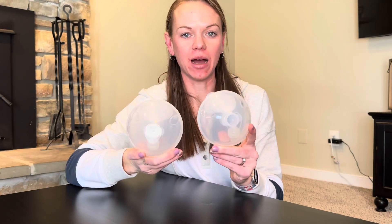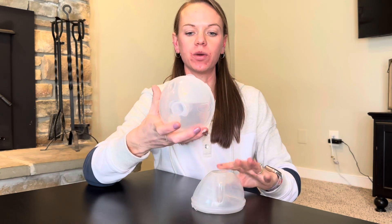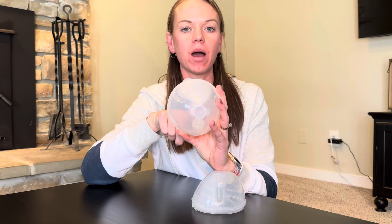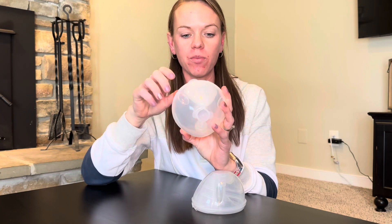Hi, let me tell you about these Free Me Cups. These are just the cups — the pump is not included. I just wanted to show you what they look like. These are the 25mm ones that I have out, but it comes with a 25mm and 28mm. So make sure you measure yourself.